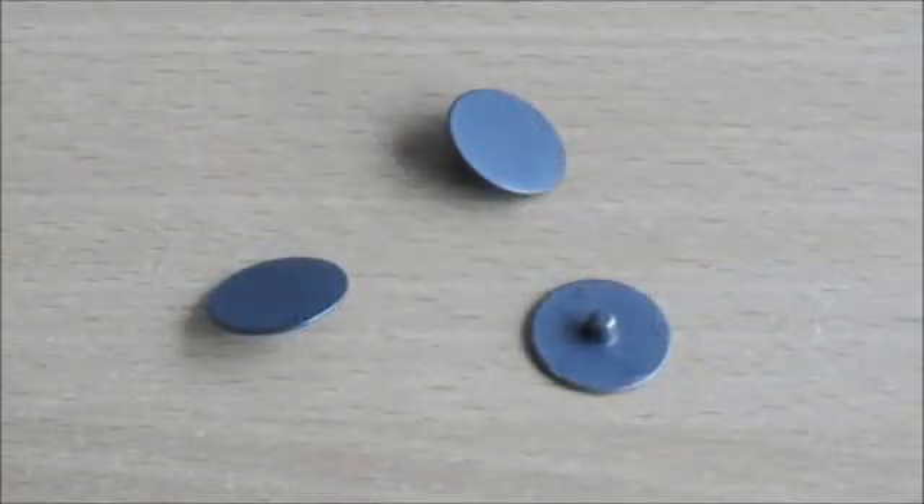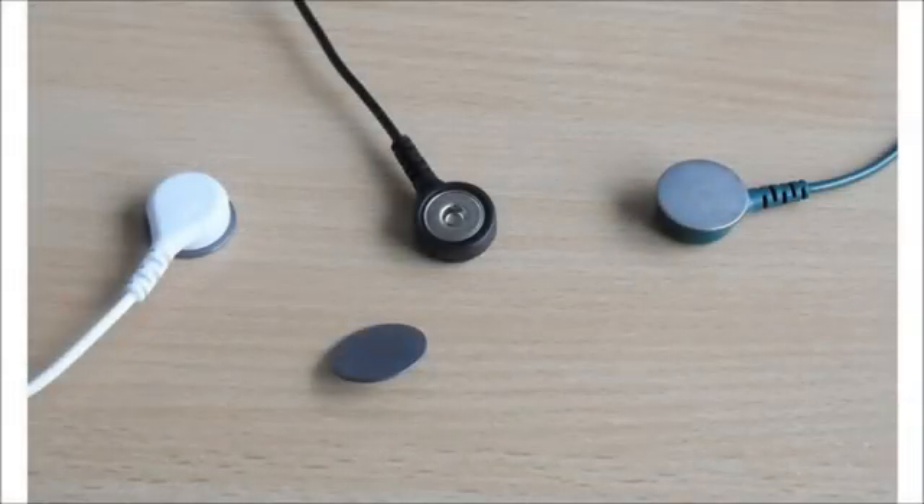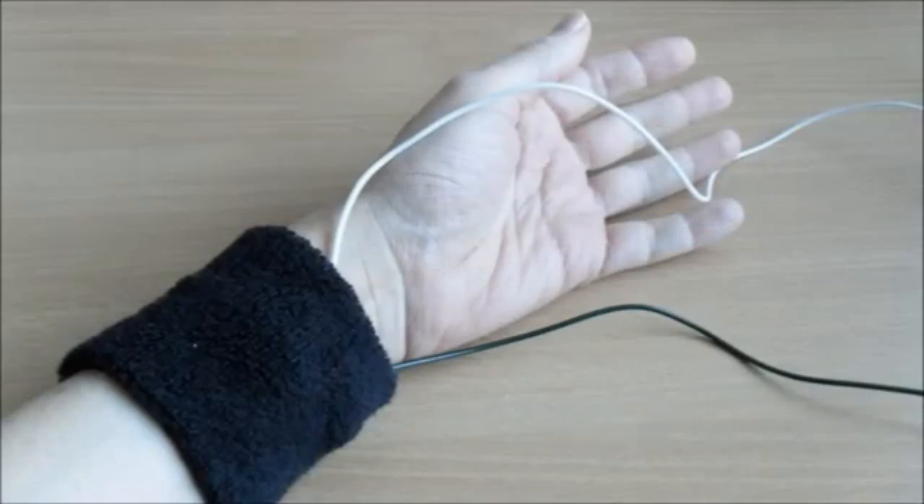We can even get a fairly good signal without using pre-gelled snaps. A very viable alternative is to use these non-gelled reusable snaps. They snap into the cable heads just as before. They aren't self-adhesive but you can hold them against the skin using wristbands — just make sure the ground doesn't touch the active. It's definitely not as accurate this way, but for most people it's good enough for biofeedback where you're less interested in precise measurements and more interested in relative changes in muscle tension. I suggest using pre-gelled self-adhesive snaps for your first few sessions, then switching to this approach once you've got a feel for EMG biofeedback.